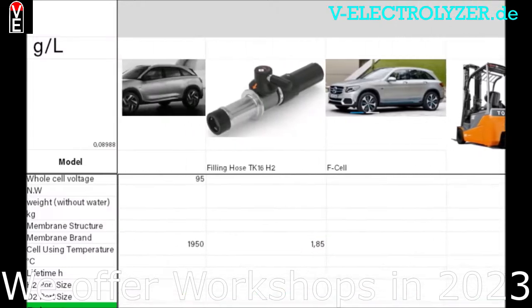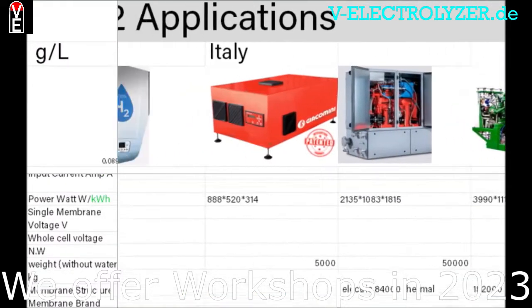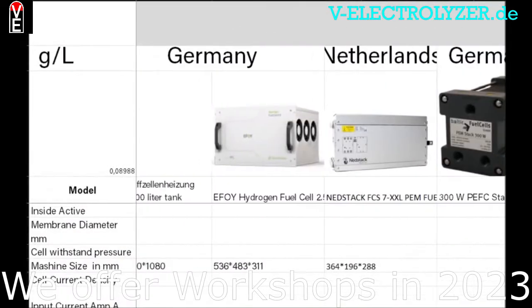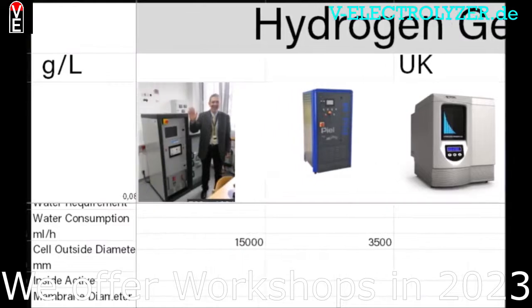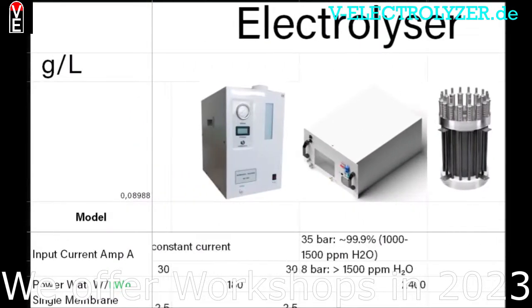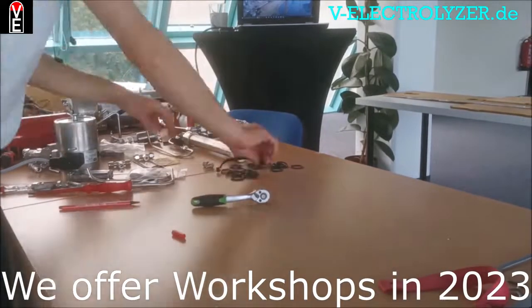Read the newest articles and check out our explanatory pictures and schemes. You get the possibility to become a sales partner. Our shared experience and your knowledge is key to the Volks Electrolyzer community, so please consider becoming a member at v-electrolyzer.de.